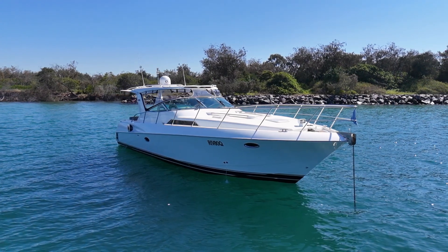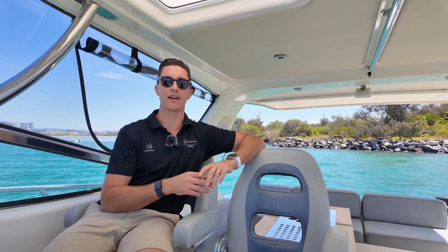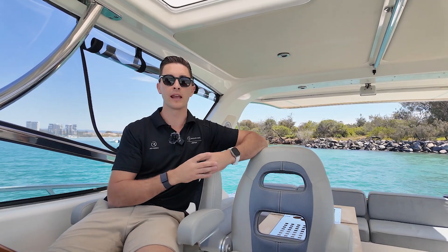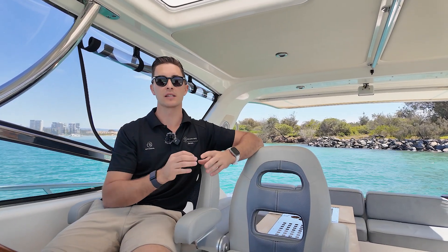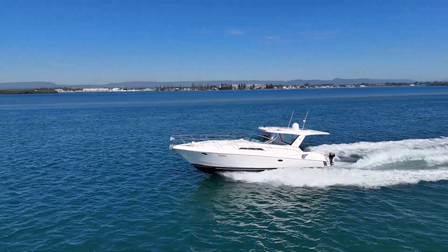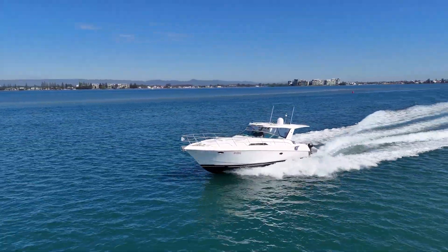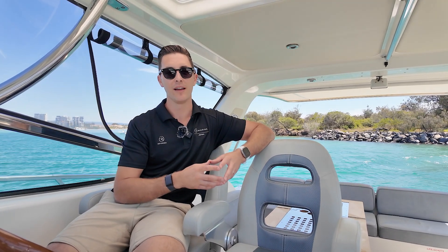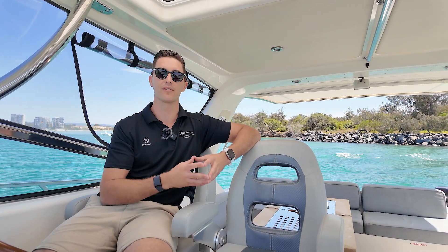That's it for this walkthrough video on Black Caviar. Unfortunately, it's time to pick up the anchor and head on back to the office. It's been a beautiful morning here taking a closer look at the specific features and options that an M400 has to offer. My name is Sam Phillips from Armourine Jones, the Riviera dealership based at the Boatworks in Coomera, and I'll look forward to showing you onboard Black Caviar soon.